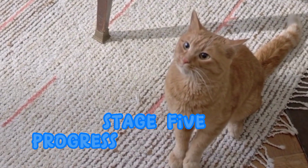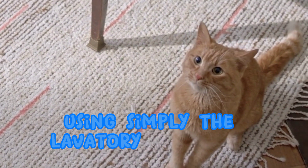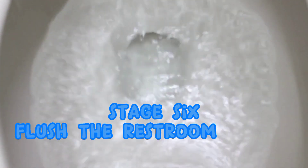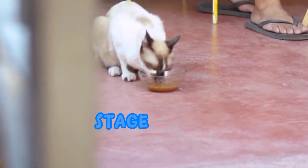Stage 5. Progress your cat using simply the laboratory each time. Stage 6. Flush the restroom after every use by your cat.